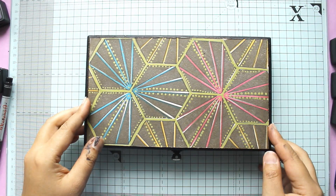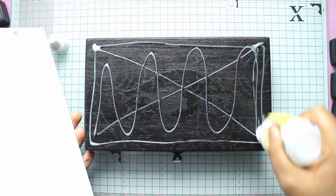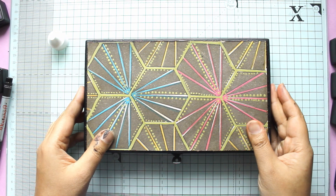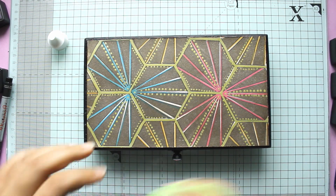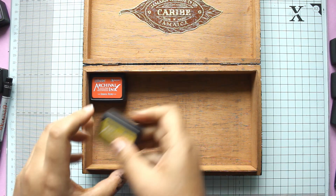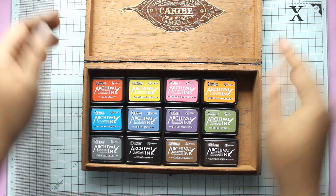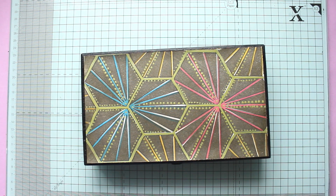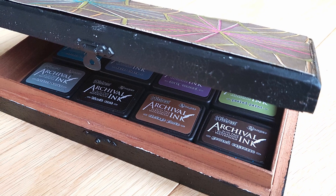At this point I decide that yes, I am happy with this, and I'm going to stick it down on top of my altered cigar box. And there it's all finished — I have a little compartment to hold all of my distress mini archival inks. There's something very satisfying about finding something that fits perfectly, and I was constantly losing my little inks before. Here are some close-up images of the finished project.